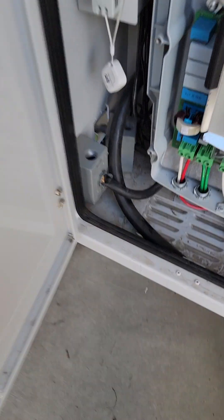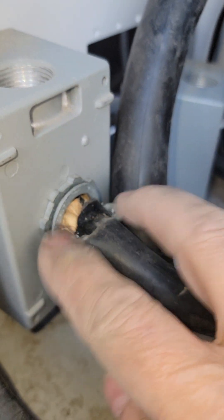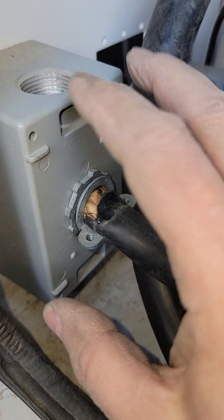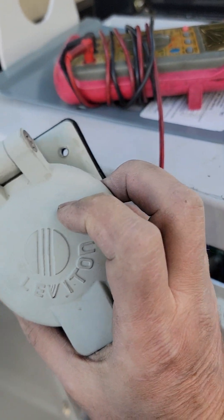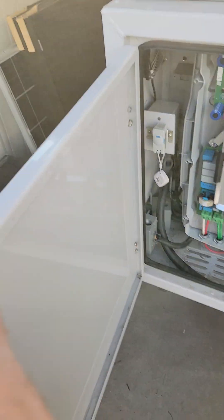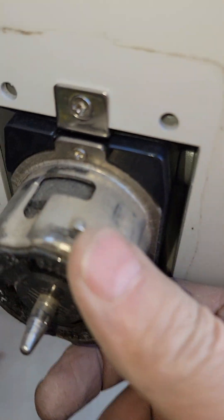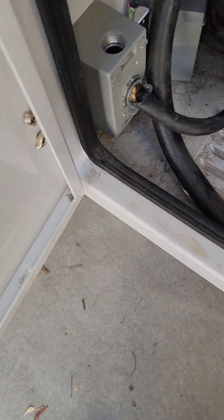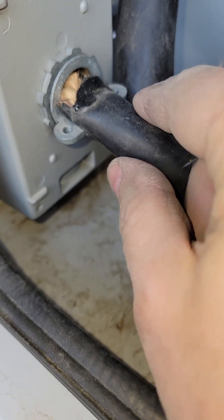I thought I'd show you how to expose that plug because it took me a while to figure this out. The best way is to take this little clamp off, then unscrew the plug cover — it has four holes and four screws. Once those are out, there are two more screws inside, and when you remove those the whole thing gets pretty loose. I went ahead and loosened this clamp by hitting it with a screwdriver to get it off the box.